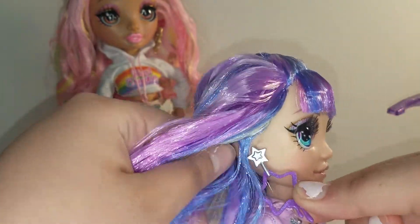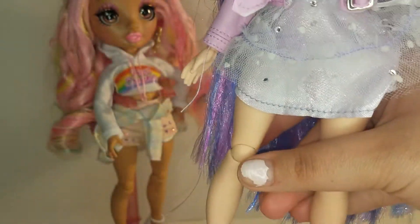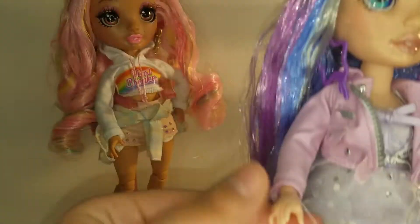She comes with a pair of purple and silver star earrings, and she looks like she's wearing a little bit of lip gloss as well. Her nails are not painted.